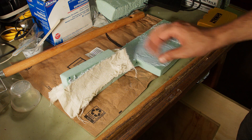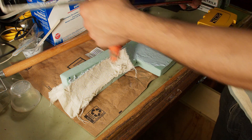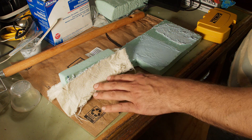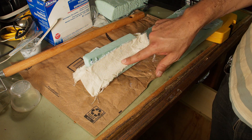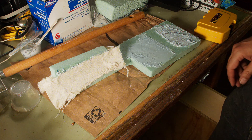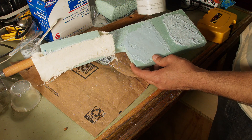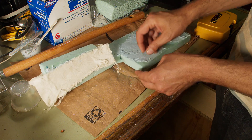Some weeks ago I glued this up using PL-300, which was designed to be used on foam board — which is what this is — and was designed to stick it to walls. I wanted to give it a shot and see if it would be useful for making fillets and also for adhering canvas to the foam. I did it two ways: just the plain stuff, and also thickened with 407 high-density filler. Now let's evaluate how well it did.